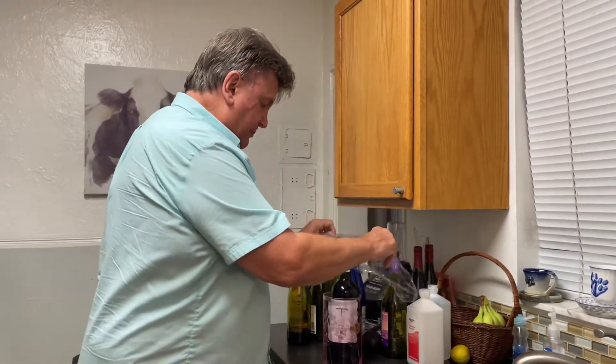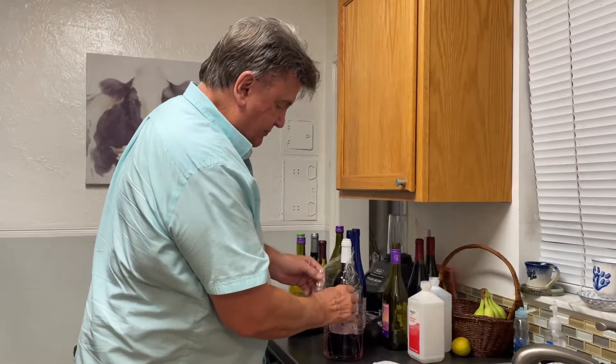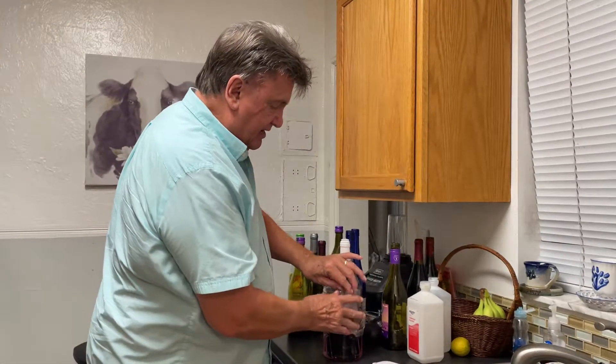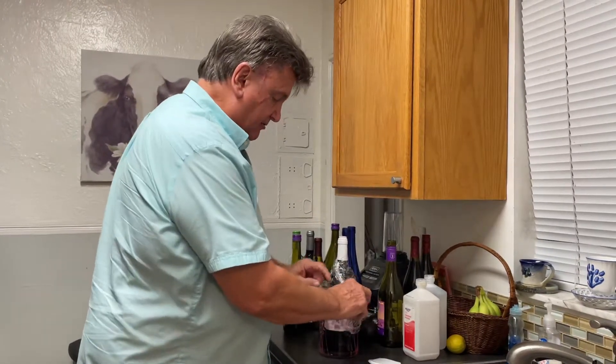So it doesn't evaporate, I put a little plastic wrap around the top, and that keeps it from evaporating while it's soaking. That's another thing to remember.